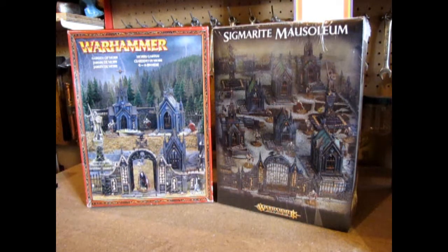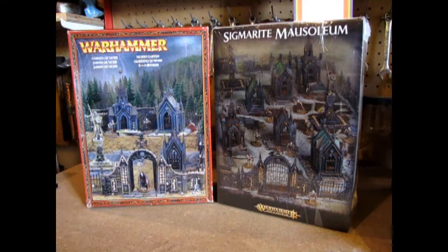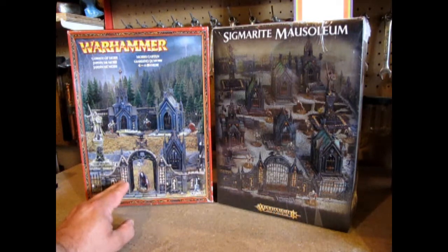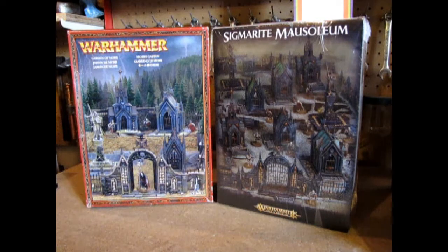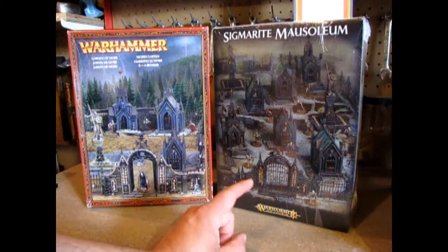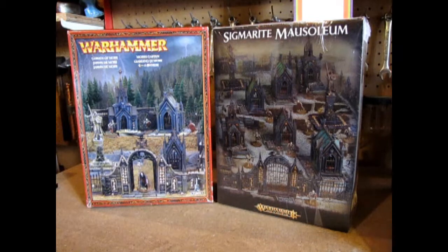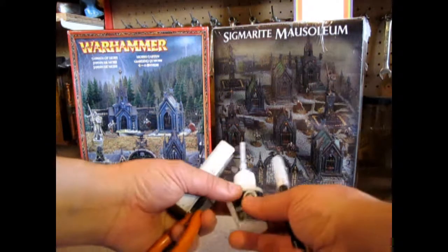So here we are down at the bench and I've got the Garden of Morr and the Sigmarite Mausoleum set up here. The Garden of Morr came out originally — as you can see it's the old style red box. The Sigmarite Mausoleum is the new one. The only difference between these two is they're the exact same thing, except in the Mausoleum you get two gardens of Morr for... well, not quite the price of one.